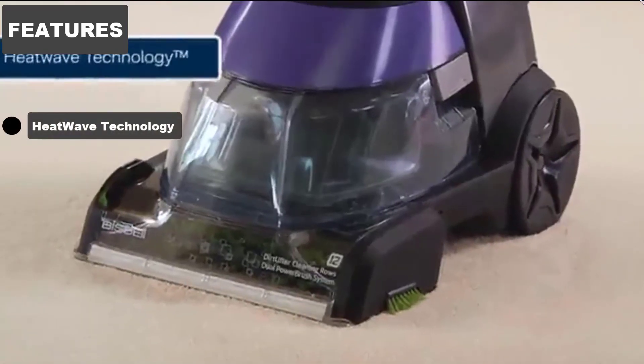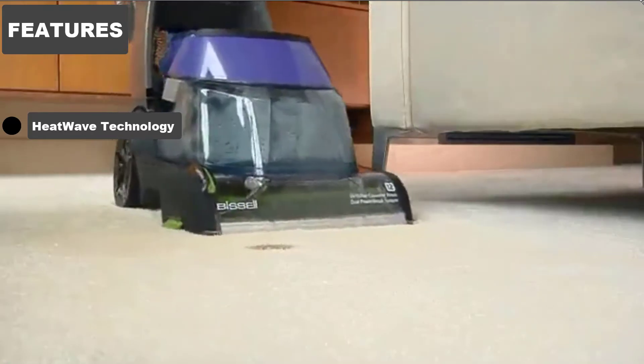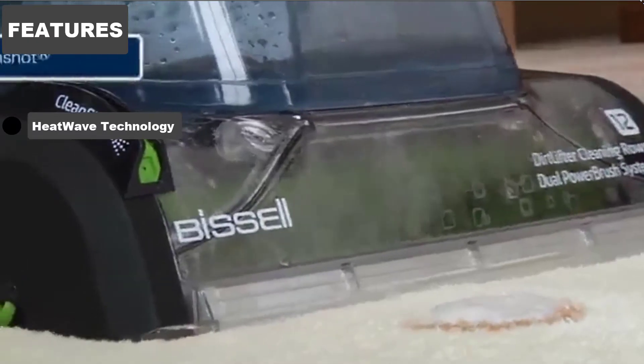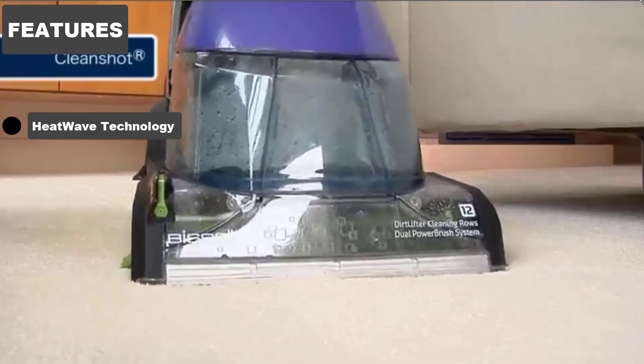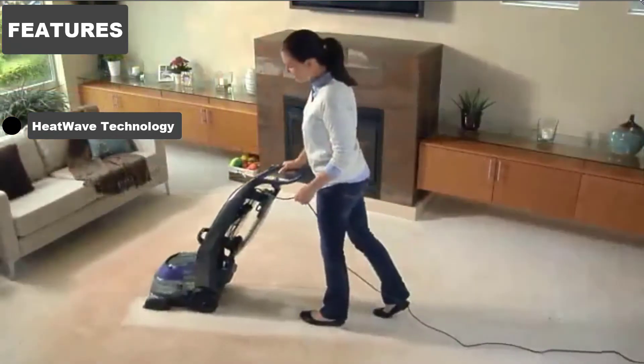Heatwave Technology. When you simply must have a carpet shampooer to really get to work on those stubborn stains, you'll find that a machine which uses warm water is that bit more effective. The Heatwave Technology featured inside the carpet cleaner keeps your cleaning water and cleaning solution at a constant temperature, giving you the kind of results you've always expected from a high-quality carpet cleaner.